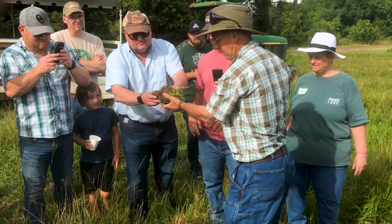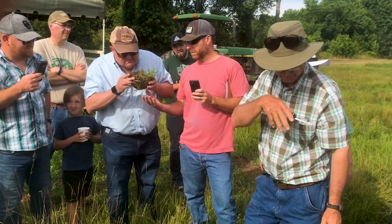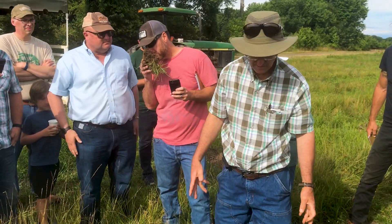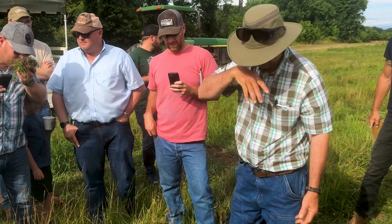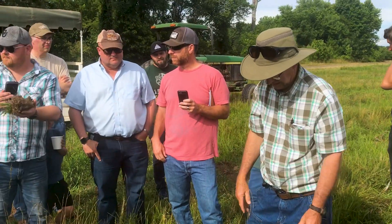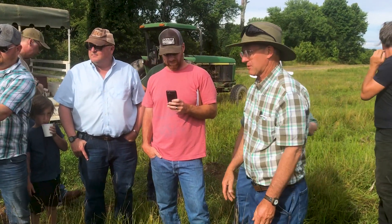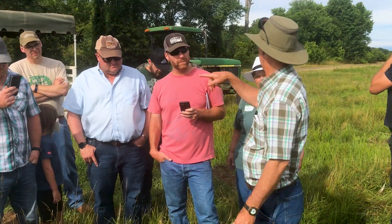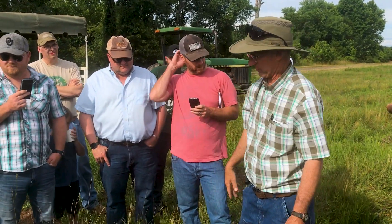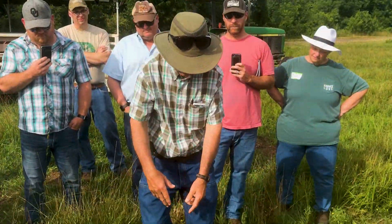This actually smells a little better than the soil yesterday. It looks like cottage cheese — it's got a little better smell to it. Maybe it's because the water hasn't sat on it; it took the water or ran off into the river and creek over there.